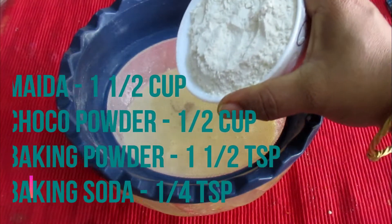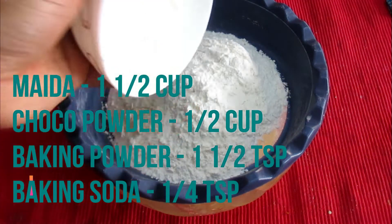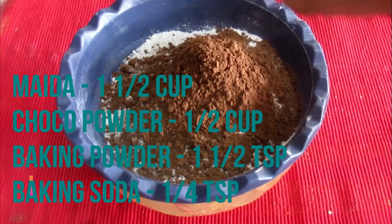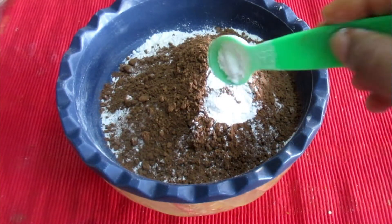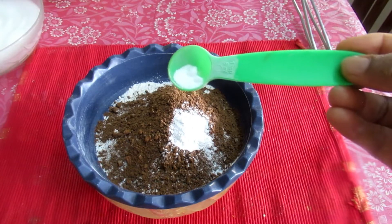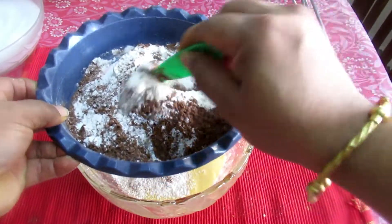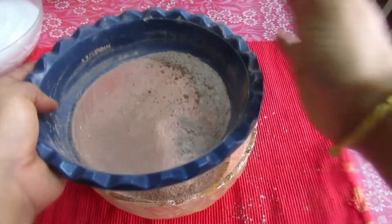1 cup of flour, 1 cup of cocoa powder, 1 teaspoon of baking powder, 1 teaspoon of baking soda. Mix it all together.